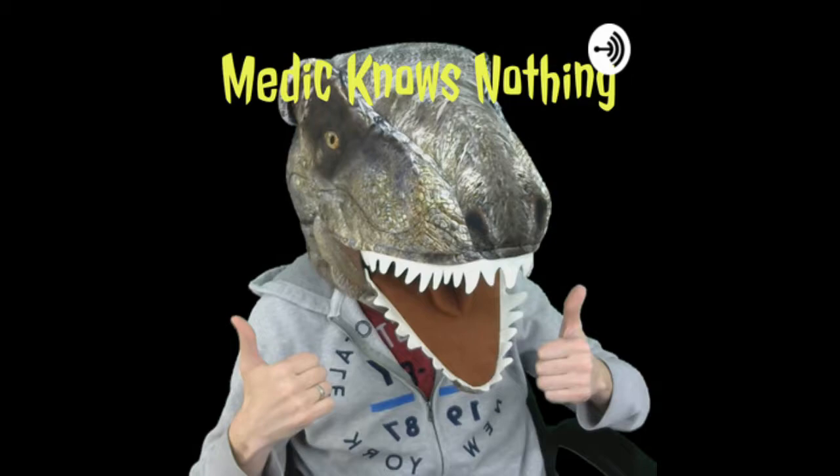What is up guys, it is Medic — MedicX21. This is the podcast where I have no clue what I'm talking about, but I'm really good at Googling stuff and just making things up on the fly. I hope you found that as funny as I did — I just had to make this podcast.